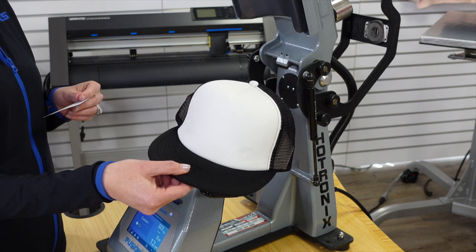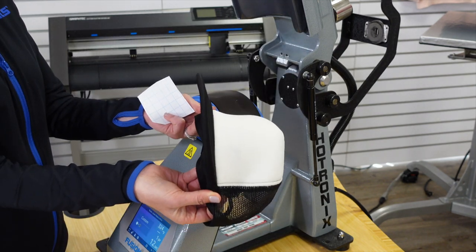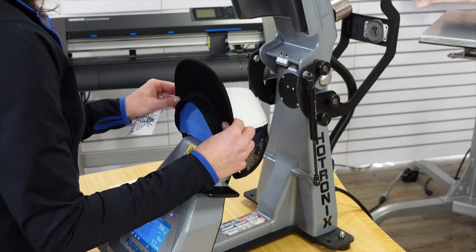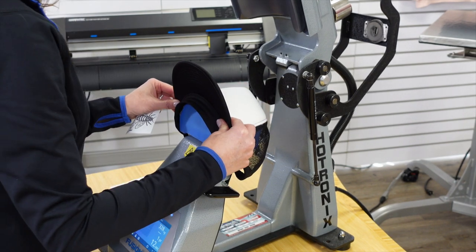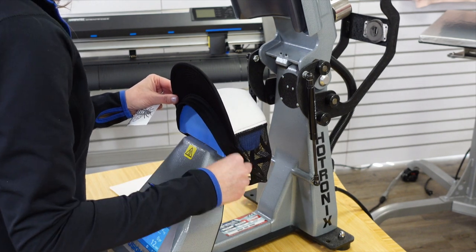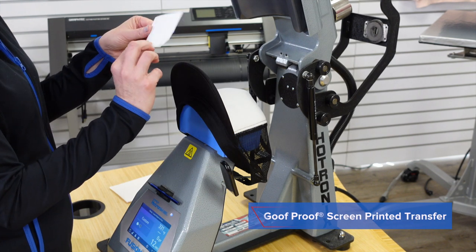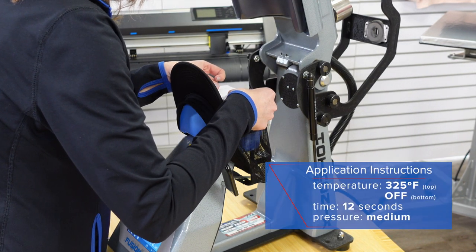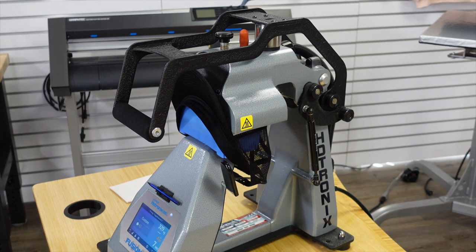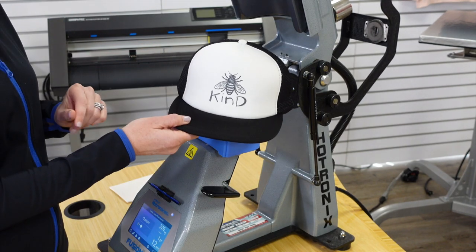First, we're going to demonstrate our foam front trucker hat — a really fun, very popular hat. Make sure you're getting the cardboard out and your sweatband is pulled out. Load from the back and the side, making sure your sweatband is completely out and not impeding a nice smooth surface. Make sure it's nicely centered and that the bill is pulled far enough forward so the upper heating element doesn't impede it. Spring load to get it nice and tight. This is our screen printed Goof Proof Transfer — top heat at 325, dwell time of 12 seconds, peel hot. No cover sheets needed, medium pressure.